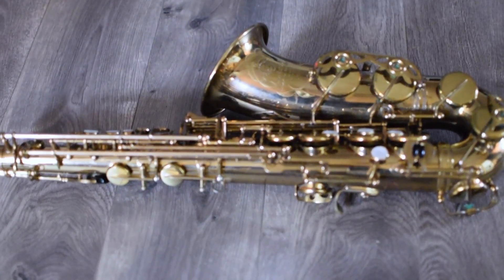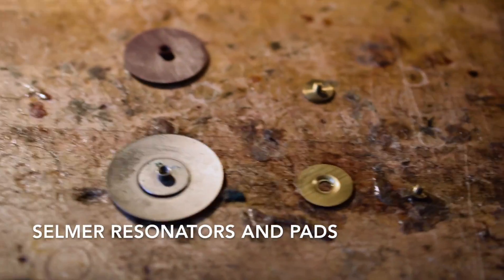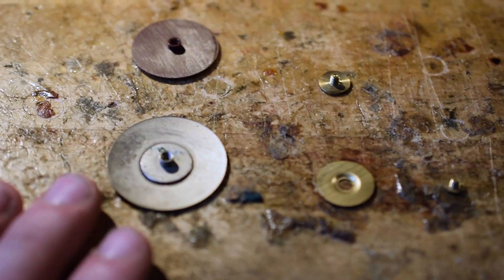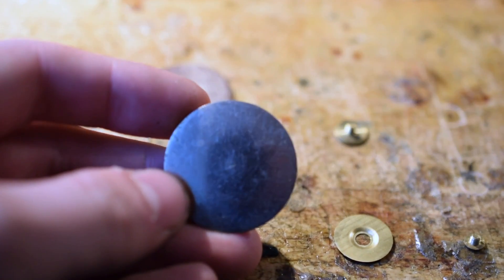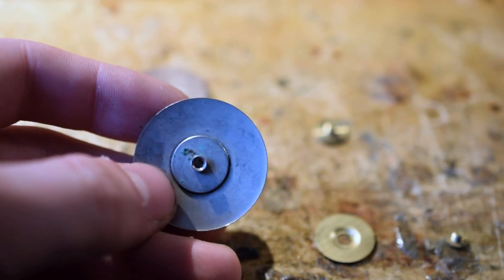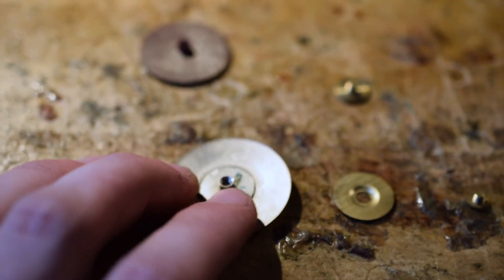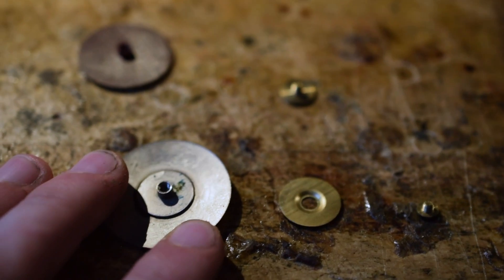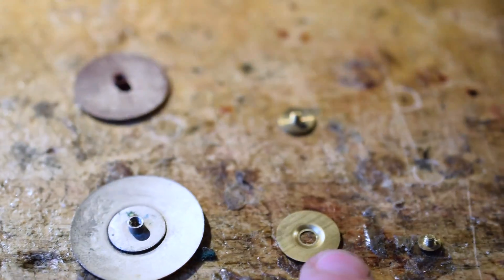Now let's take a closer look at all the materials which make the horn play and feel the way it does. The first material to talk about on factory Selmer saxophones are the resonators. There are two different styles. From about serial 56,000 to right around 80,000, Selmer was using a nickel-plated brass resonator they called the Tonex resonator — T-O-N-E-X. This is a two-piece resonator: a receiver which is internally threaded to receive a screw that goes in the back of the pad, with the resonator going on the front of the pad. This part is actually soldered onto this part.